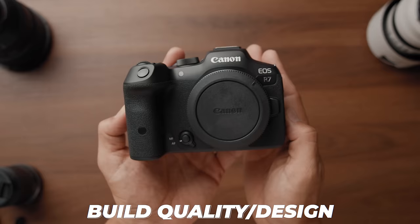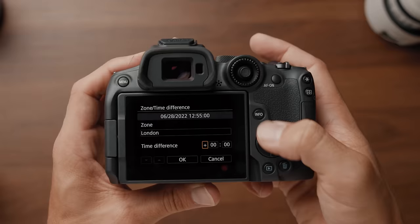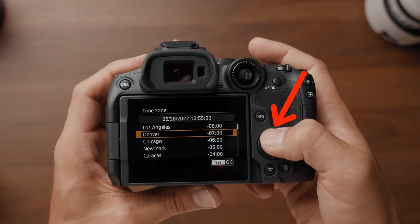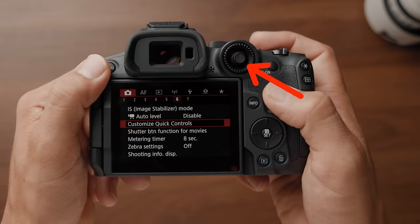First, let's talk about the build quality and design. The camera is super small and lightweight without being too small. Still fits nicely in the hand, just a tad smaller than the R5. The button layout is pretty normal for a Canon mirrorless camera, except this control is usually a wheel that you can turn, and instead it's just an up, down, left, right button, which is fine. The aperture wheel is up here, and in the center of that aperture wheel, you have a little joystick for browsing the menu or changing your autofocus points.